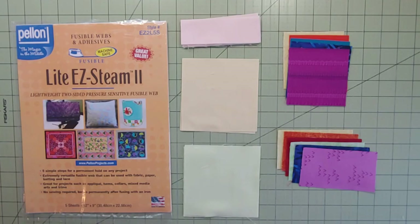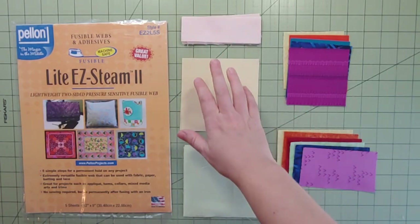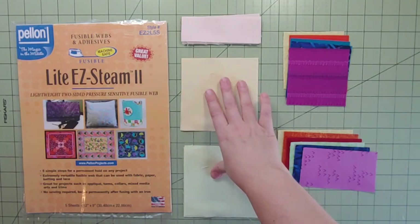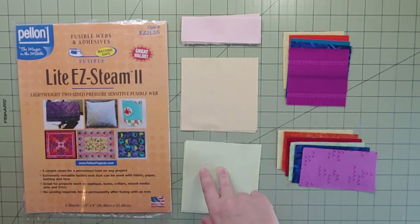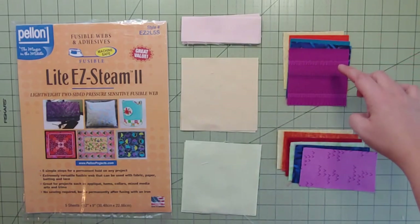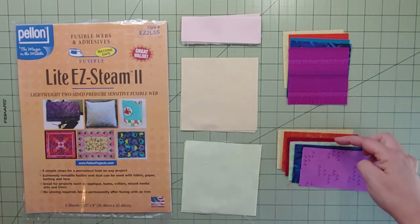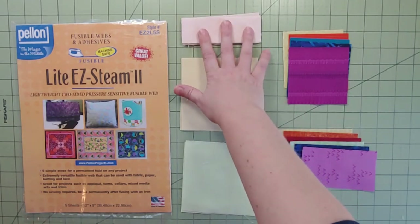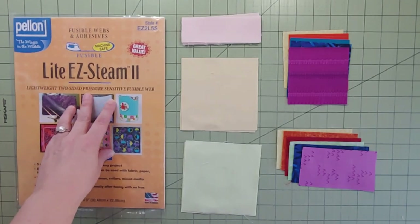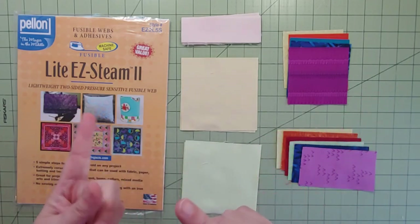For the accent strips, the cutting directions call for backgrounds one, three, and four — we have a dozen or so little rectangles — and from backgrounds three and four some bigger squares: two from background three and three from background four. From our fabrics one, two, six, seven, and nine there are smaller squares paired with those, and then rectangles from one, two, three, four, seven, and nine going with those bigger rectangles. And look — some fusible web! That's right, some more appliqué. Let's divvy these up and I'll show you which accent strip we're doing first.